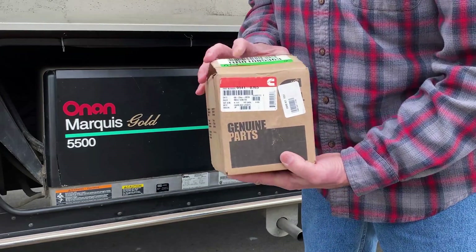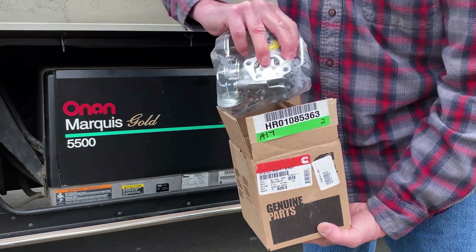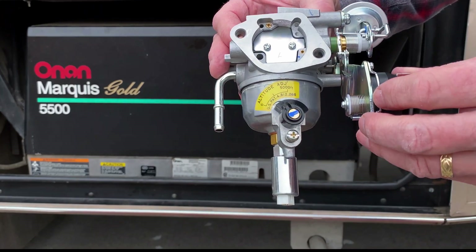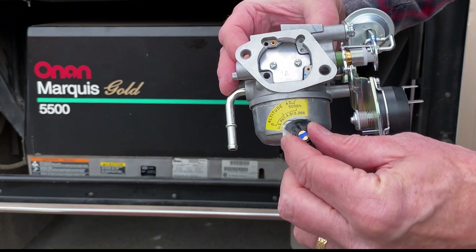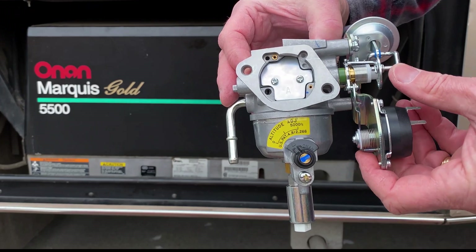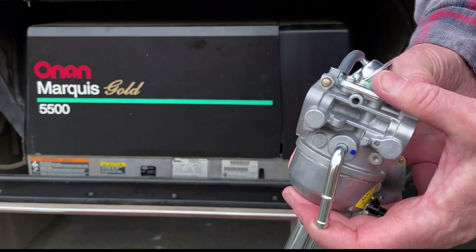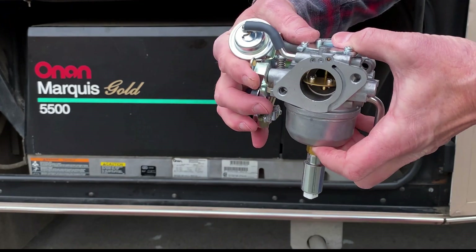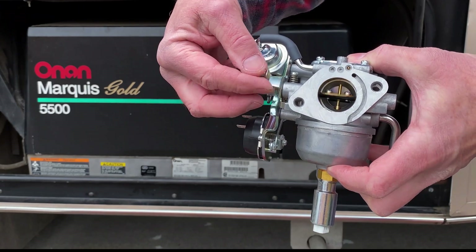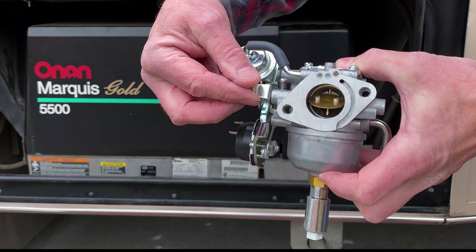It comes as a complete kit — the one-piece carburetor and a packet with gaskets, all nice and shiny. This is the altitude adjustment; the one on the original carburetor is broken. There's also a throttle with a little rod and spring connected to it — that's the tricky part of the installation.